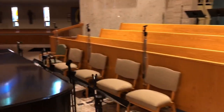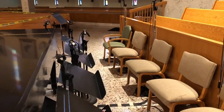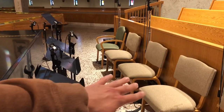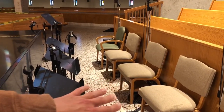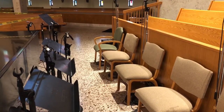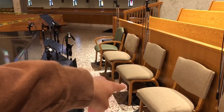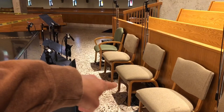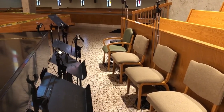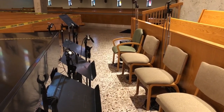Beforehand, there were no music stands kept here at all and no chairs — so every time a group would come in, they had to completely set up from scratch. There was a cable snake just in the corner on the ground, and every single time they would bring the microphones down, bring the stands, bring the music stands, bring chairs and set up completely new.